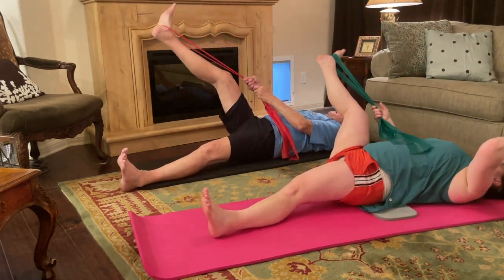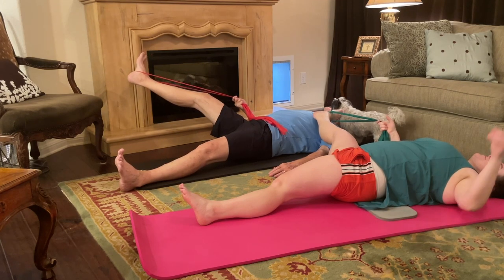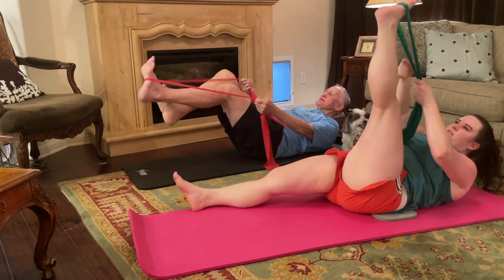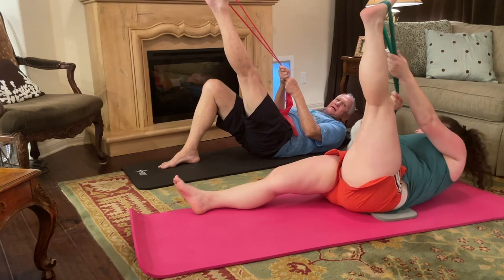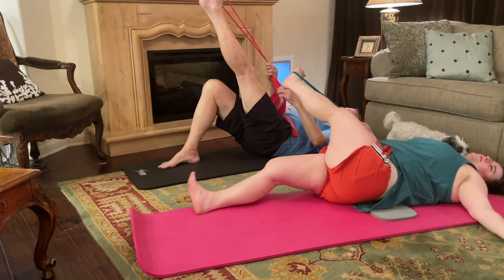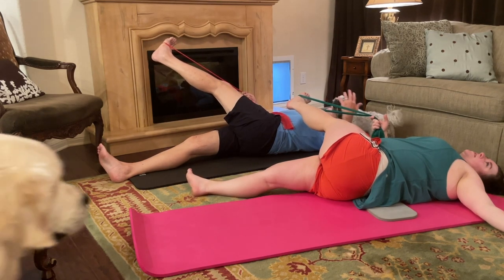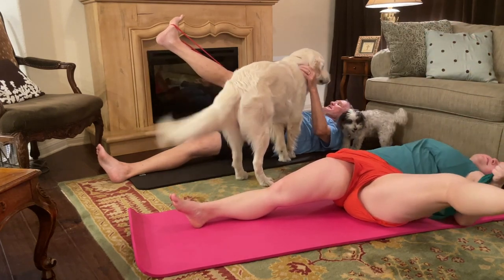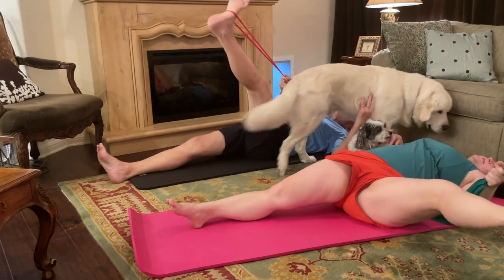Bring that foot up and over. And bring both feet up to the top. Switch feet. Bring the left leg across the body. Let's try to keep both shoulders down. Bring that left foot up and over if you've got a place to do it. And bring both feet up to the top.